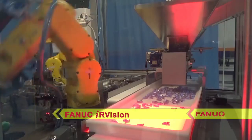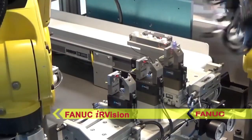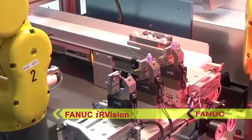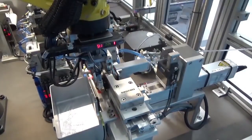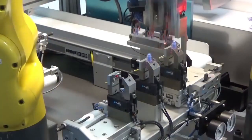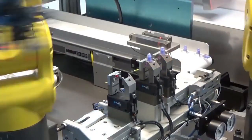FANUC IR Vision is used in combination with a flex feeding system in order for the robot to precisely pick valve parts from the feeding platform. Once picked from the platform, they can be placed into the assembly nest tooling in preparation for the insertion of the tubing.